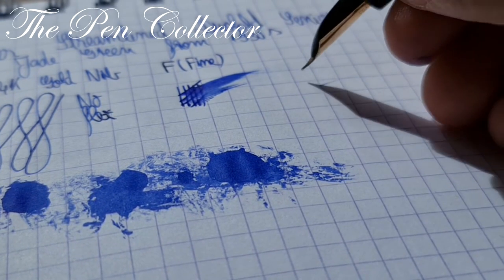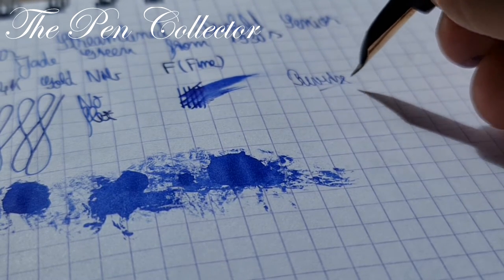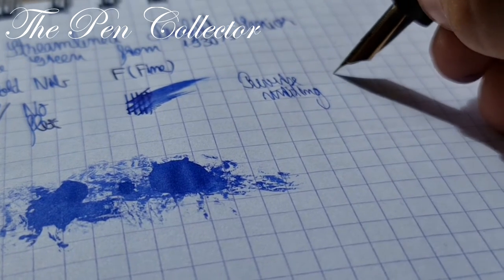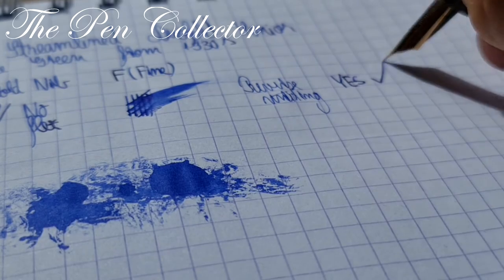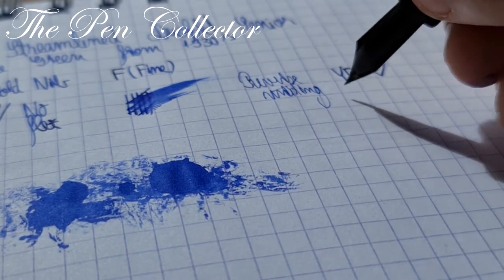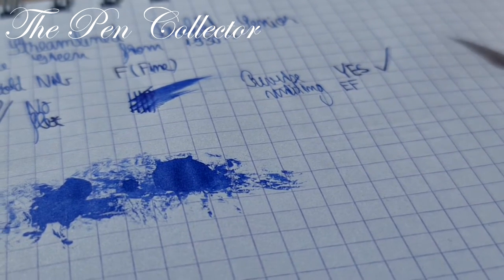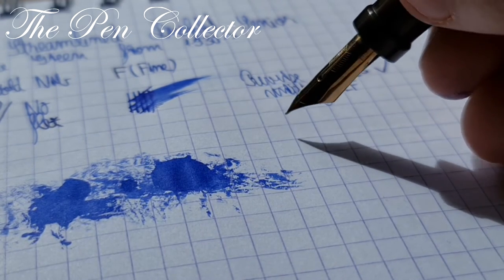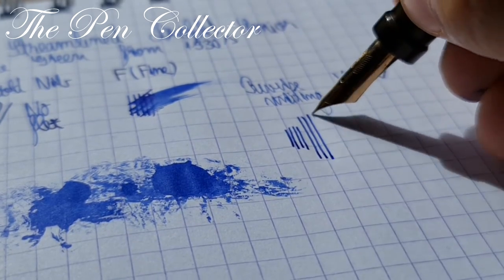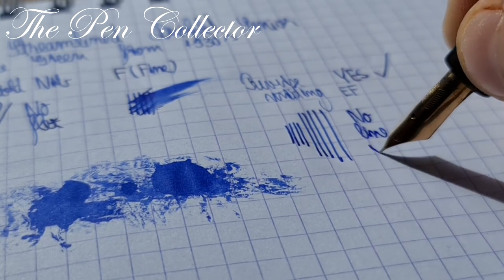Let me see if we can reverse-write with it — yes, I'm definitely impressed. In reverse writing, if normally it writes like a fine, in reverse writing I think it's easier to say we have an extra fine. Now let me see the pressure test: here no pressure, and here pressure — so definitely no line variance.